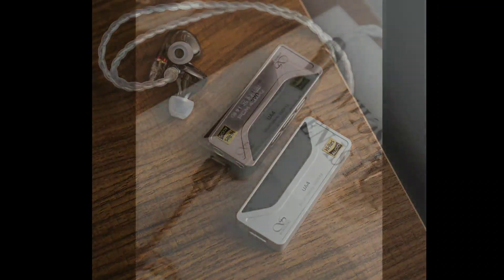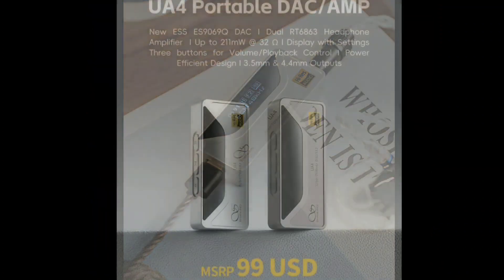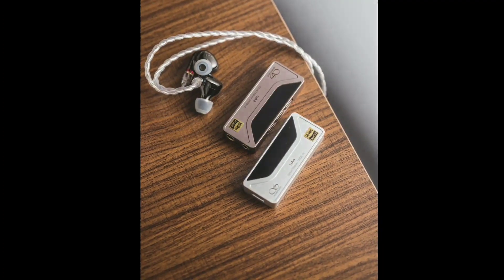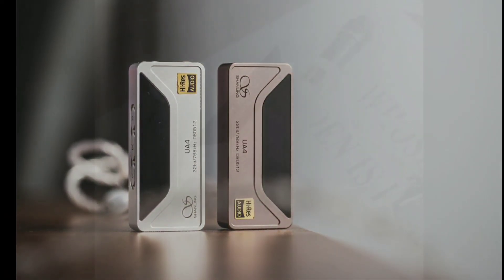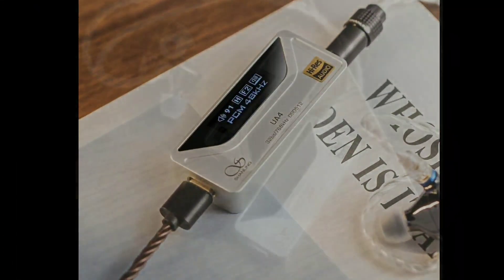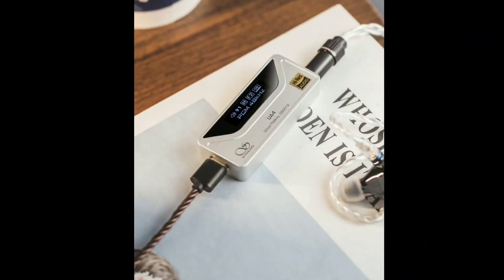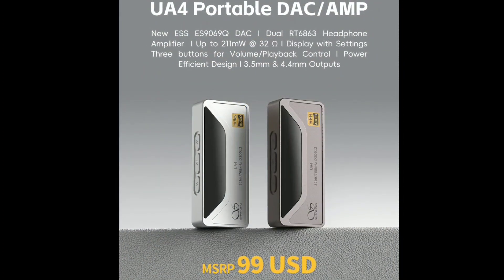It can work with both your PC and your Mac effortlessly, and the price tag isn't crazy. 211 milliwatts is more than enough for a lot of people — they just don't listen to music or watch content at a very high volume. And if you're using your monitors, this will serve you very well.